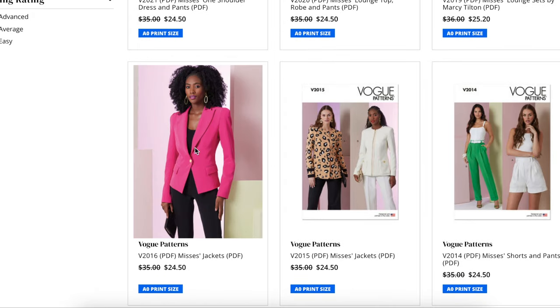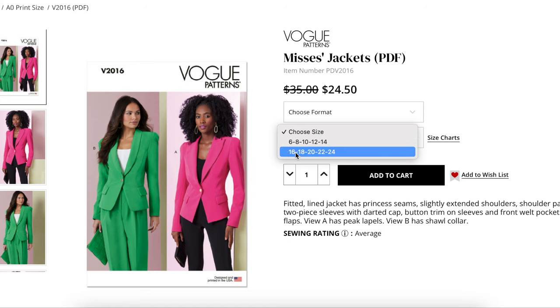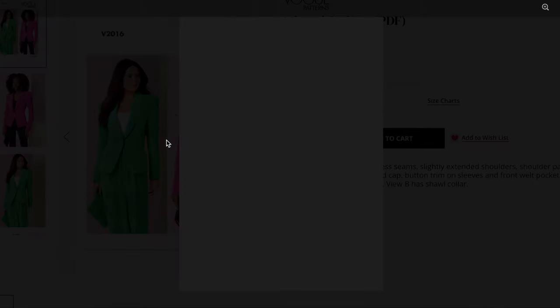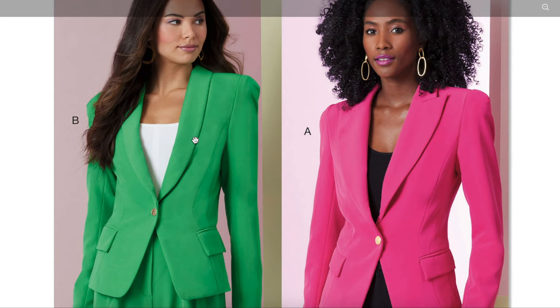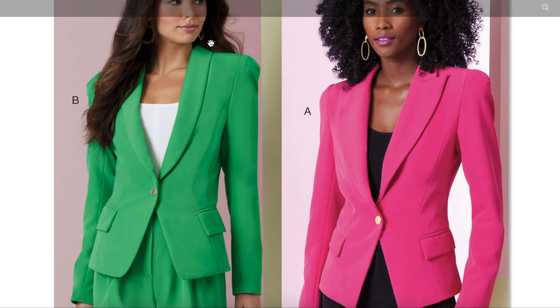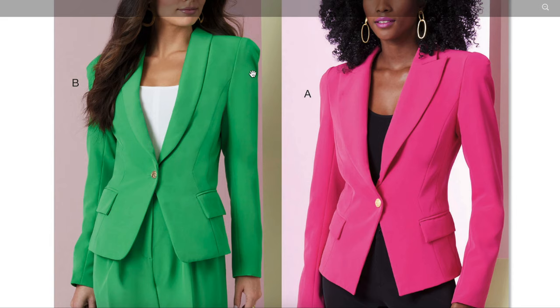Next we have a jacket — six to 14 and then 16 to 24. Fitted A-line jacket has princess seams, slightly extended shoulder, shoulder pads, long two-piece sleeves with darted cap, button trim on sleeves, and front welt pockets with flaps. View A has peak lapels. View B has a shawl collar. So Vogue has just leaned into the shoulder pad. It's a statement sleeve and a statement shoulder situation. Shawl collar, princess seam, welt pocket with a flap — beautiful.